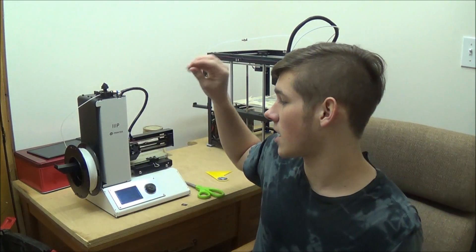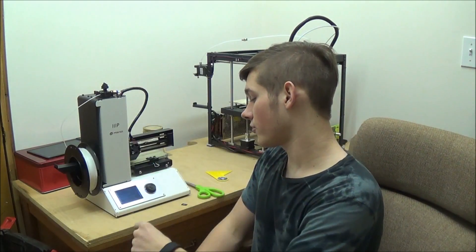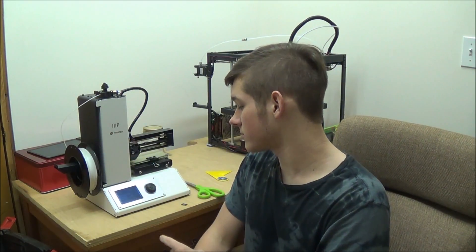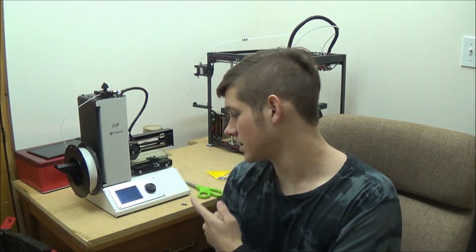Hello and welcome to another 3D printing video. Today I'm going to be testing the limits of my Monoprice Select Mini — specifically how fast it can go. I took a 5mm cube, put it in a slicer, and sliced it for 30, 60, 80, and 100 millimeters per second to see which speed it will fail at. If it doesn't fail at any, I might start printing at 100mm/s.